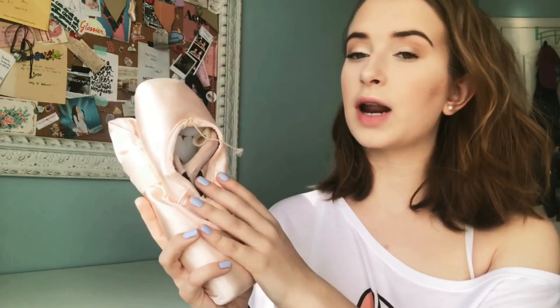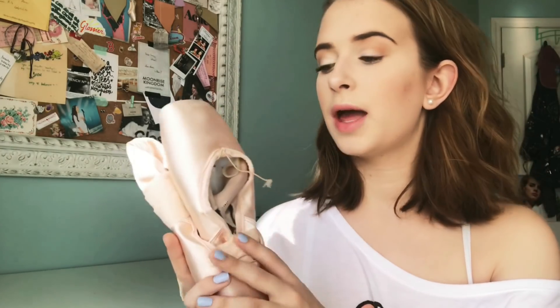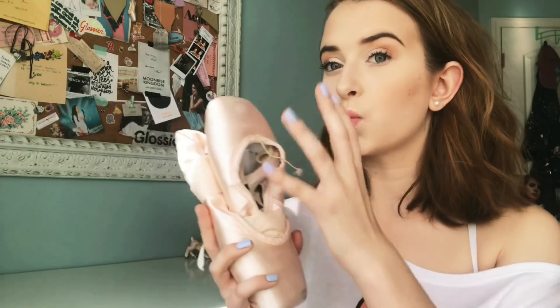My last pointe shoe update — I think I was wearing the Capezio Developpés and I switched out of those in the summer. Then when we came back for the fall semester I was wearing Sufox again. I've done a video on Sufox and I'll link that in the description. In that video I talk for a while at the beginning and show them at the end, so just fast forward. But I'll tell you guys why I decided to go back and what I've been thinking.